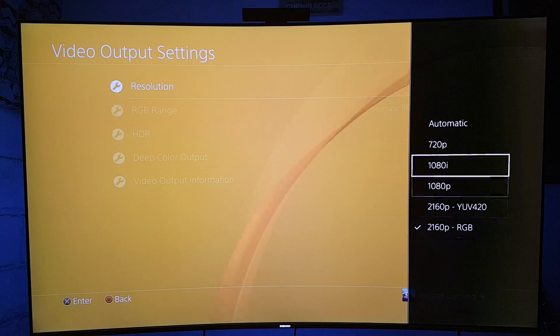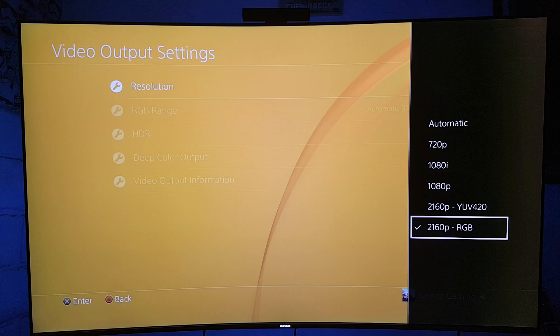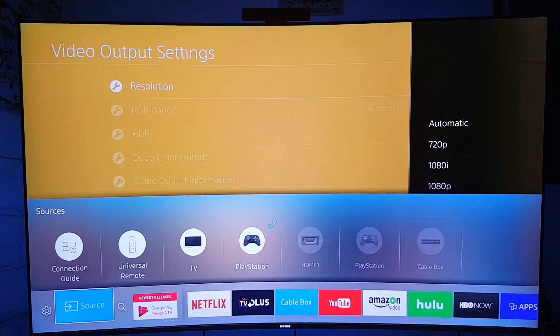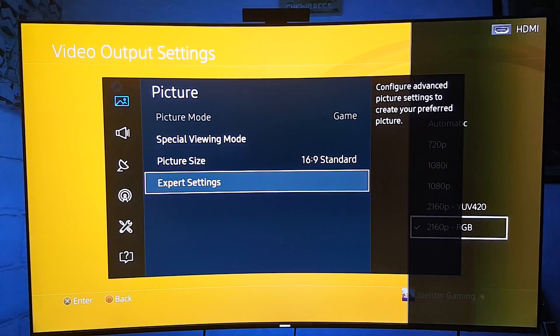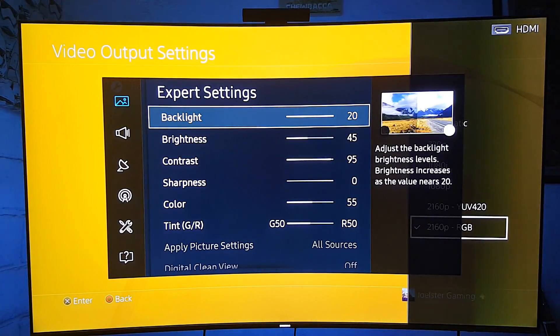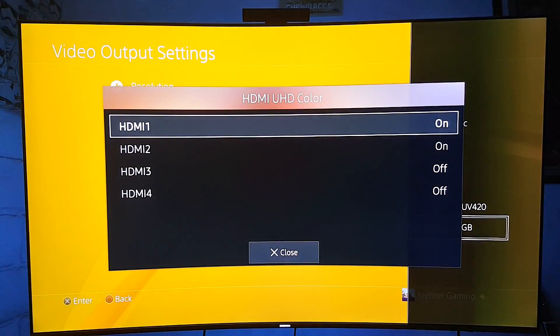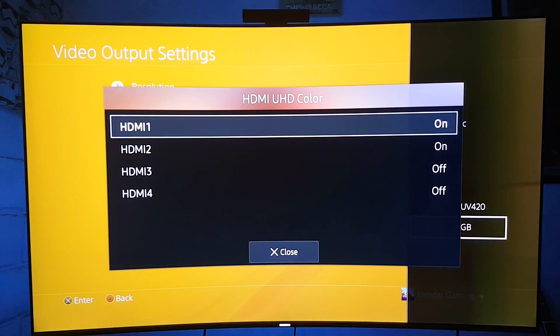A lot of people also choose Automatic, which is pretty much the same. I will explain all this and prove to you why Automatic or 2160 RGB is the best option. In order to get the RGB option, you have to activate the Ultra HD Colors from your TV — whether you have a Samsung, LG, or Sony. You go to Pictures, and I've shown this before, but I want to show it again. You go to HDMI UHD Colors and activate the ones that you're using.